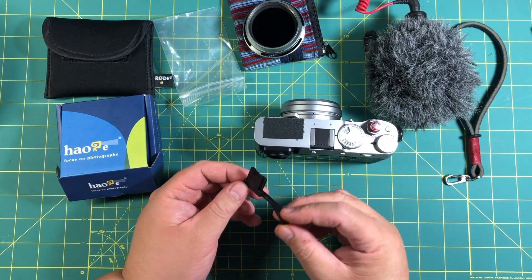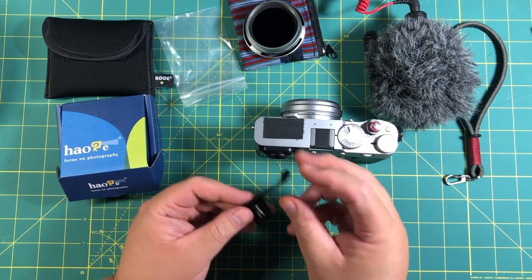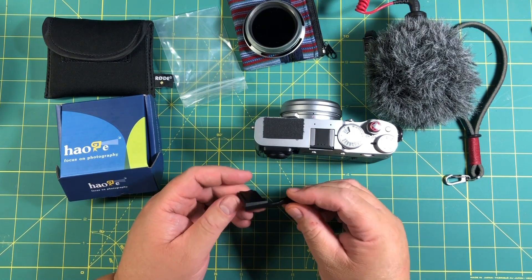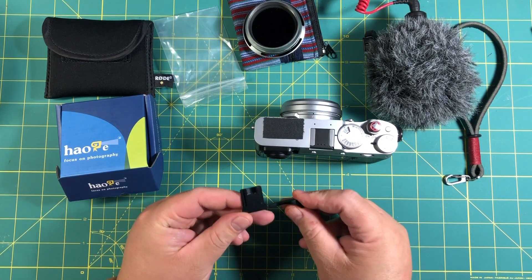As you can see, it has a notch right there. You don't use an Allen wrench or anything to screw it down — so that's interesting. Looks like it's some type of metal.